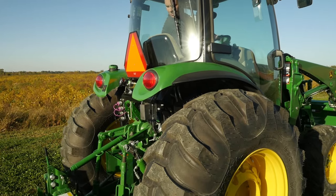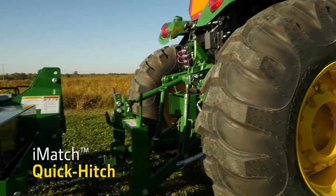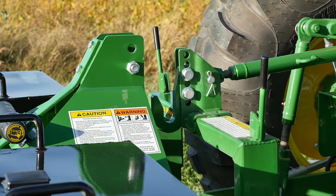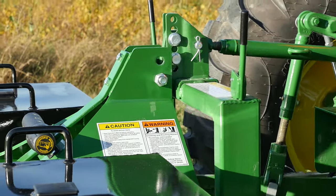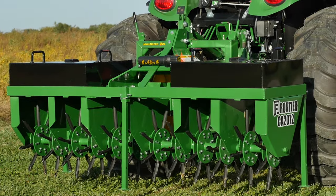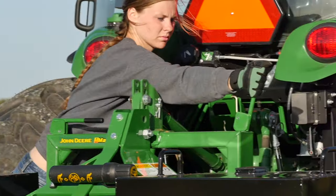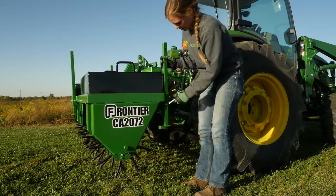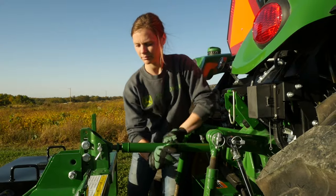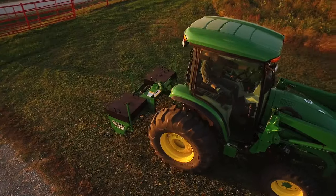Now it's time to hook up our core aerator so we can get out there and get to work. We'll use the iMatch Quick Hitch we added to our tractor that makes hooking and unhooking iMatch compatible implements fast and easy. Caitlin will just focus on the top hook on the iMatch and everything else will fall into place. Next, she'll shut down the tractor, lock the implement in place with the locking levers, and raise the three parking stands. Finally, she'll make sure the aerator is level front to back by adjusting the top link on the three-point hitch.